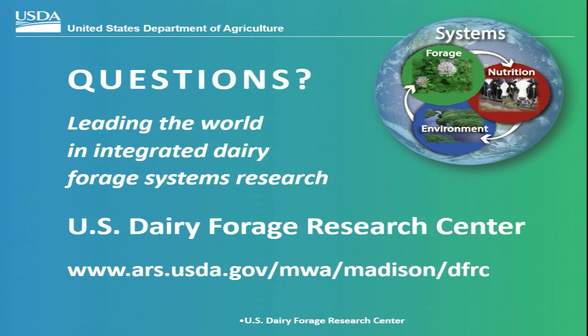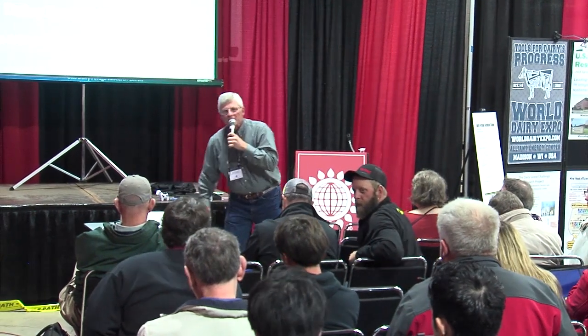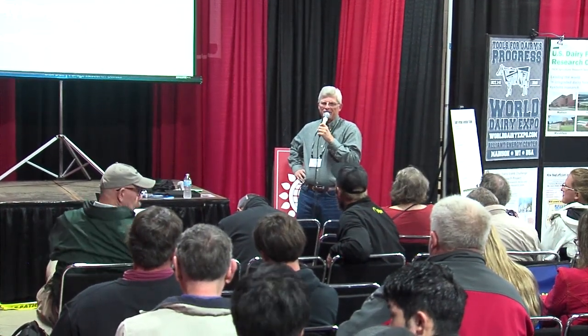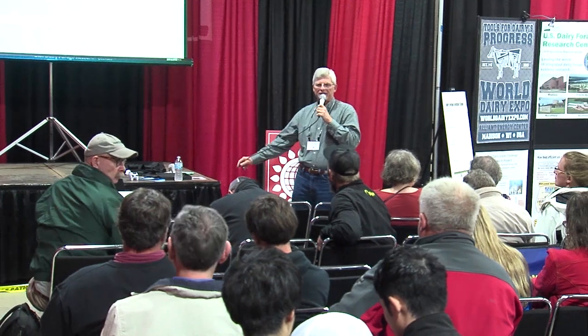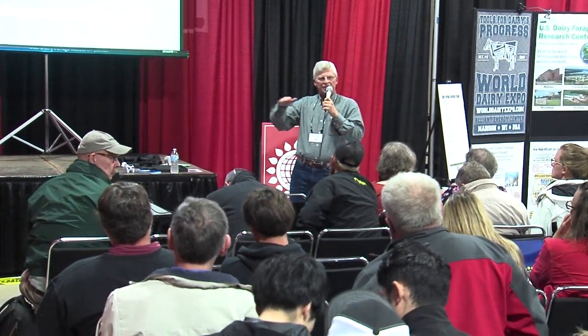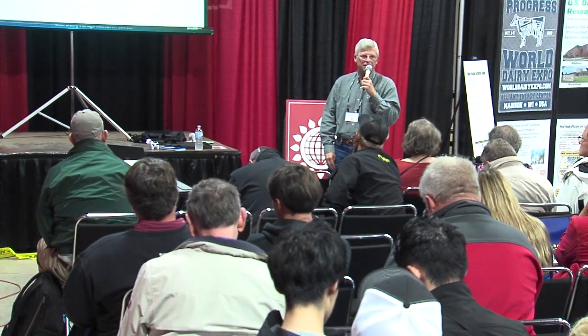That's what I have for today — happy to take questions. On seeding rates: we've looked at this and you want a normal seeding rate of alfalfa. We typically go with about 16 pounds per acre for interseeding. If you cut the seeding rate in half, you really start affecting your alfalfa plant population in the fall, so you need a normal seeding rate.